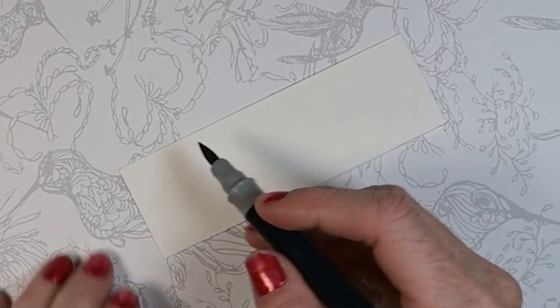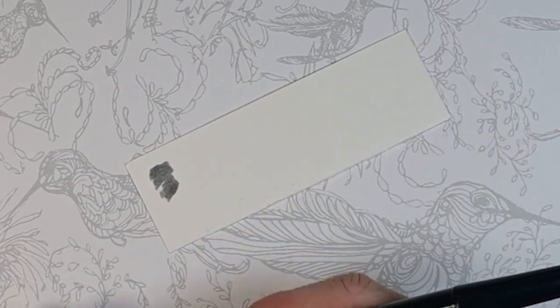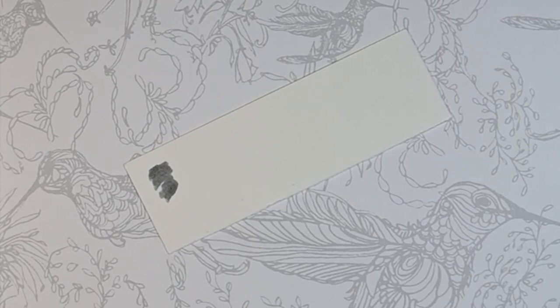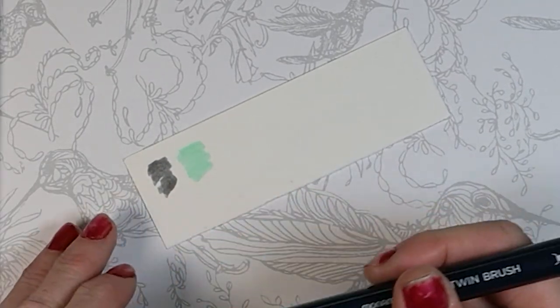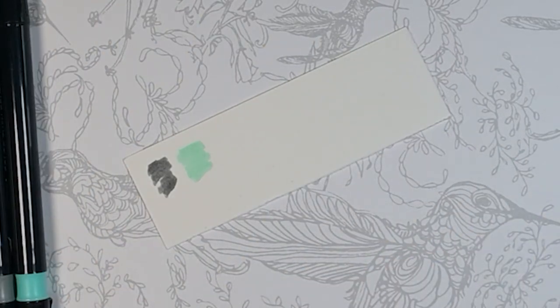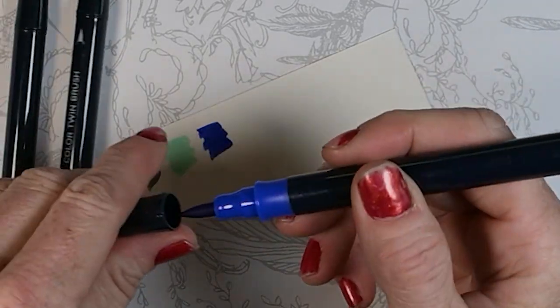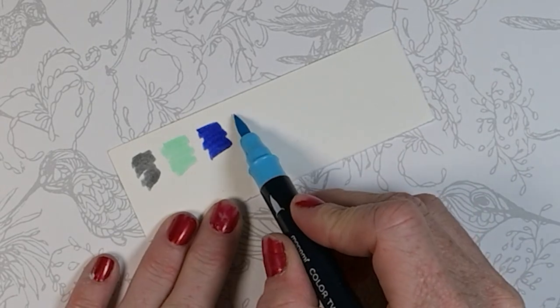I'm kind of curious what these colors actually look like on paper. Oh, that's way darker than I would have expected — so I'm glad I tested that. I wasn't going to, I was just going to go right into the coloring, but I'm seeing that one is a little lighter than I expected. Very interesting. They have these big color blobs on one side so you can tell exactly which side has the larger brush pen.